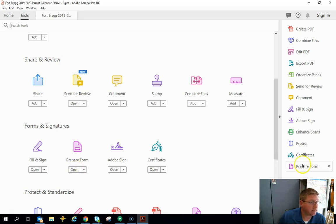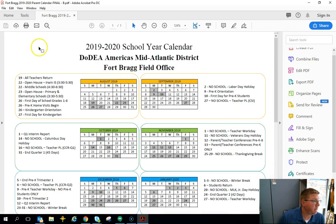Once you add 'Prepare Form,' I would also add all four of these: Certificates, Adobe Sign, Prepare Form, and Fill & Sign. Once you've added them to the right, come back to your document.